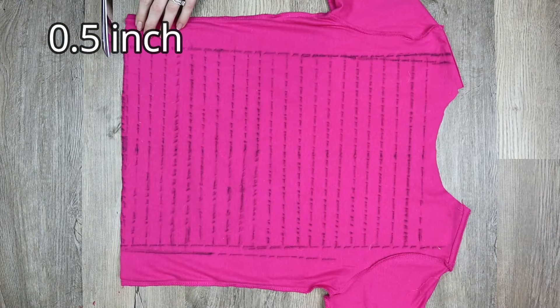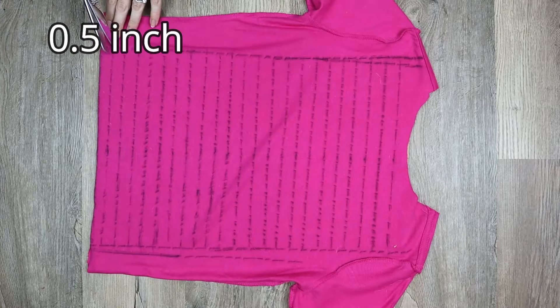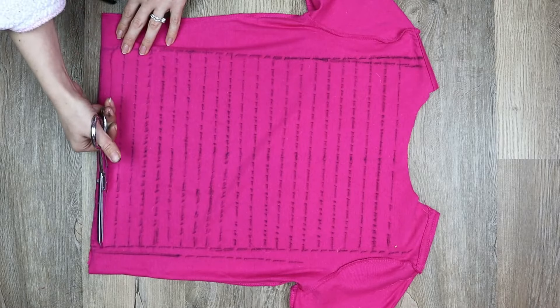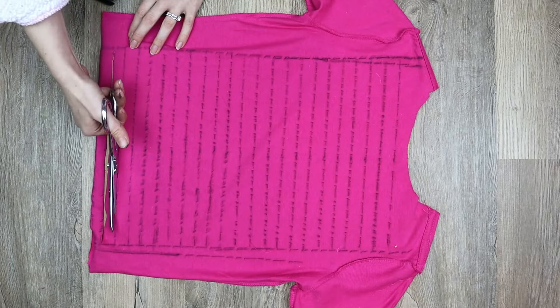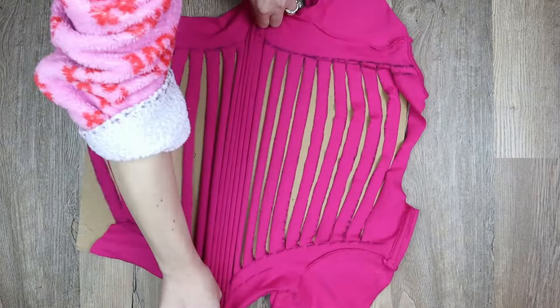After marking out your strands it's time to cut them. Grab your cardboard and slip it inside the shirt to prevent you from cutting the other layer of fabric. Start by pinching the fabric at the corner of your marked out shape to cut a small hole, then cut along the measured line stopping at the edge of the marked out shape. Cut along all the lines that go across the shape to make your strands.